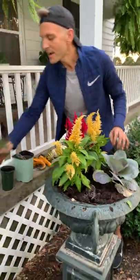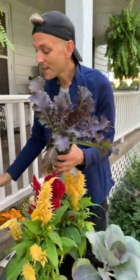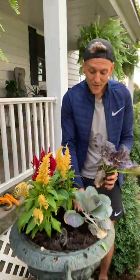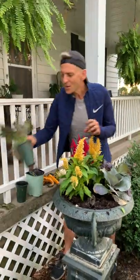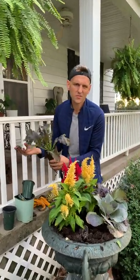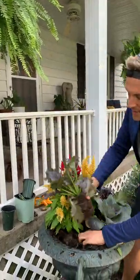This is really fun because this is mustard — mustard greens. Not only is it ornamental, you can also eat this. It's kind of fun if you want to mix in edibles, because you can come out and grab a couple of leaves, or in about a month when things may need to come out — you never know when the first frost is going to be — you can come out and grab them and just eat all the greens inside.